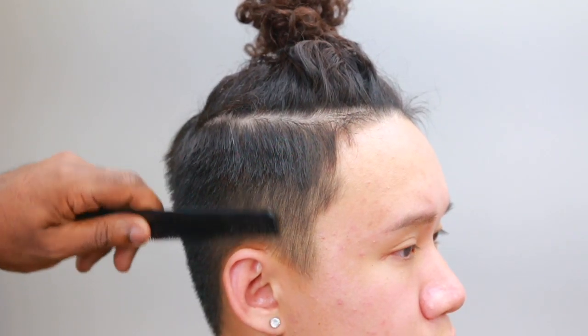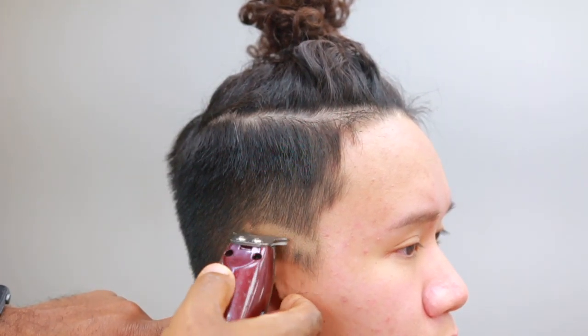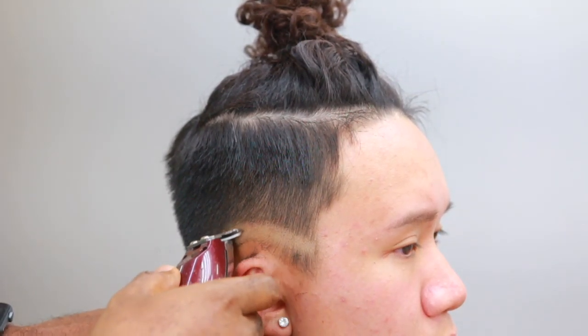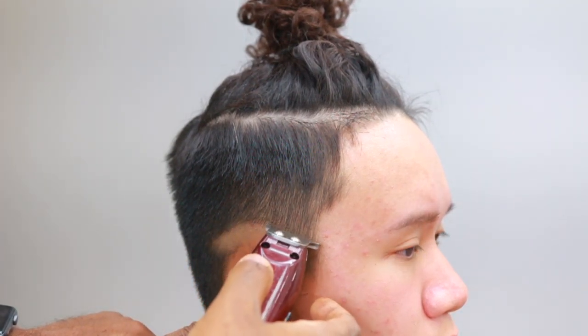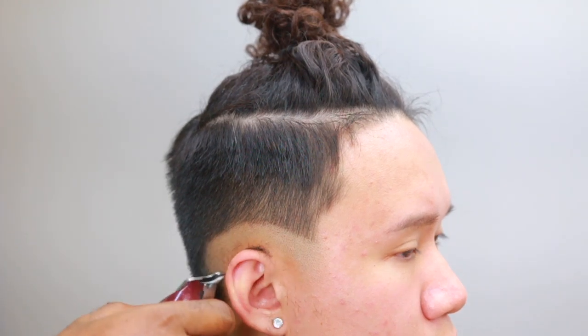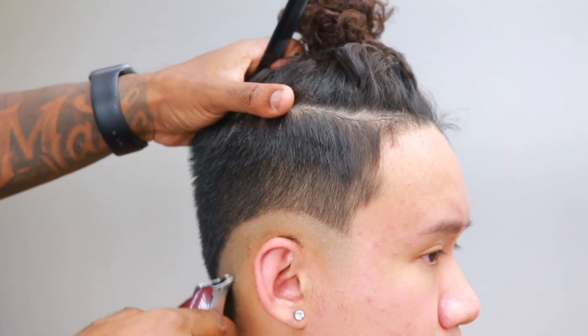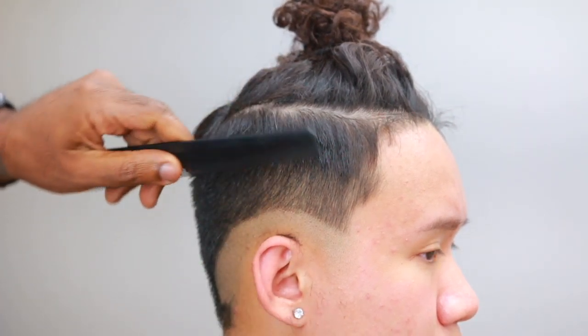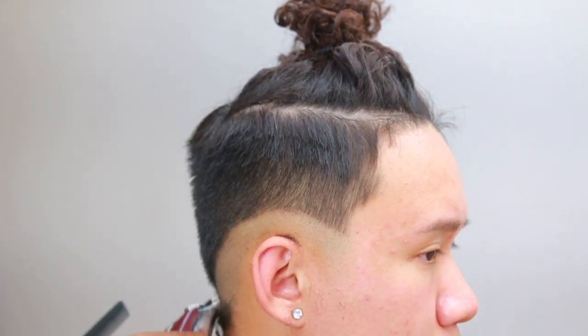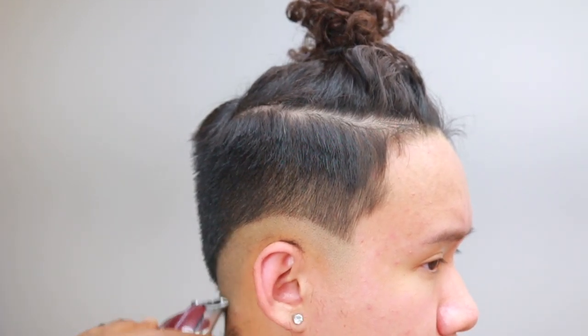It's your boy Mr. Outliner, I'm back with a new haircut tutorial — drop fade. Getting busy all 2020. I'm gonna show y'all this from a different angle. Normally I show it from this angle right here but I'm gonna show it from behind on the opposite side. I feel like that would give it a different look so you can kind of see more of what I'm doing.